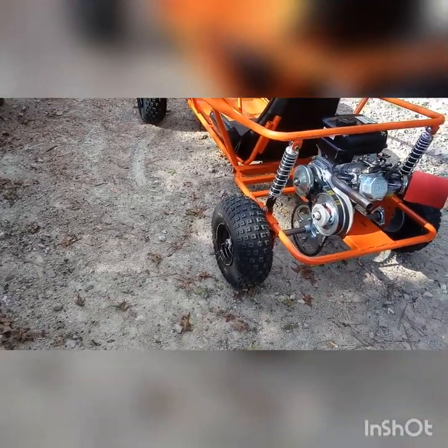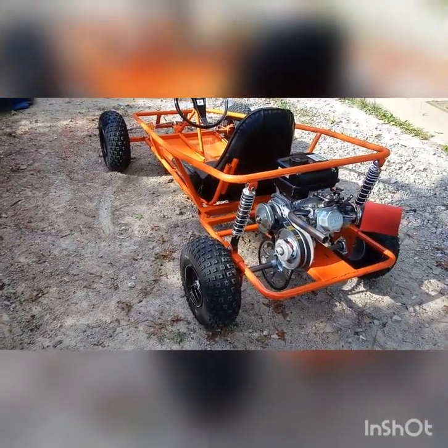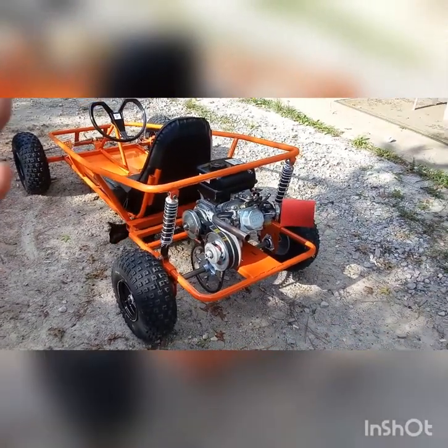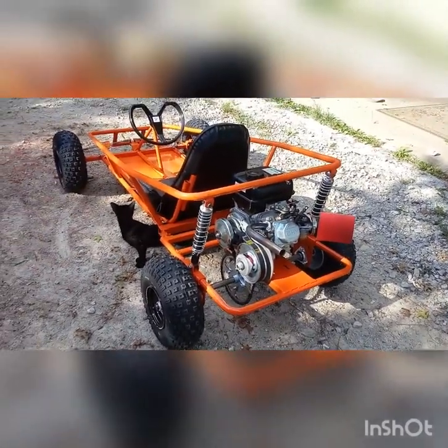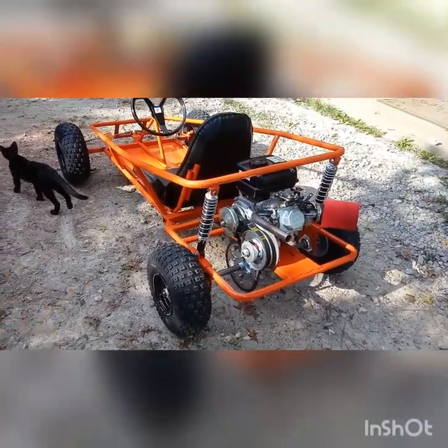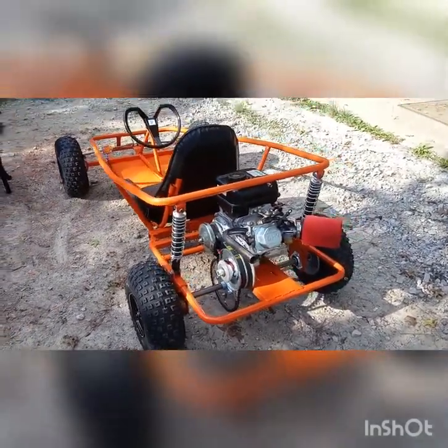I have new tires, new rims, new shocks. Got the 212 Stage 1 Governor Delete engine on it. 62 sprocket, number 40 chain.